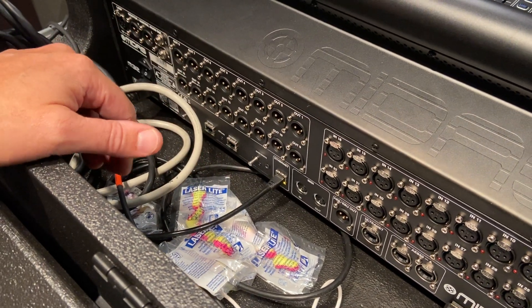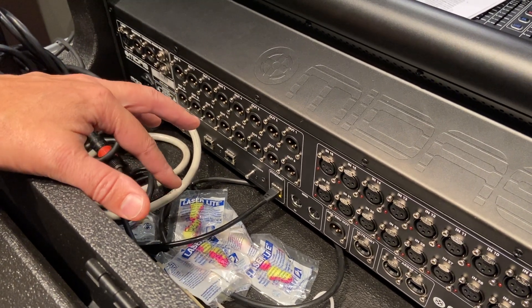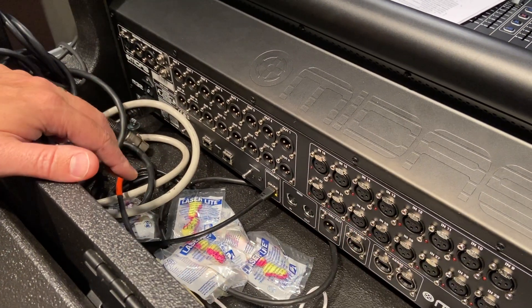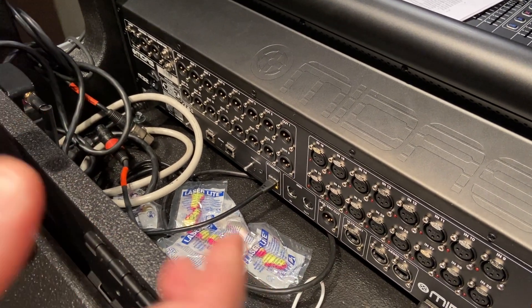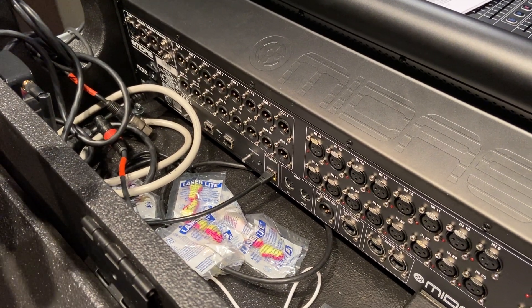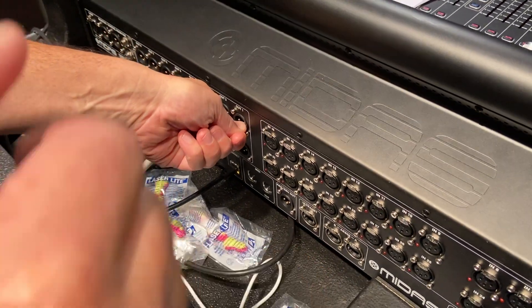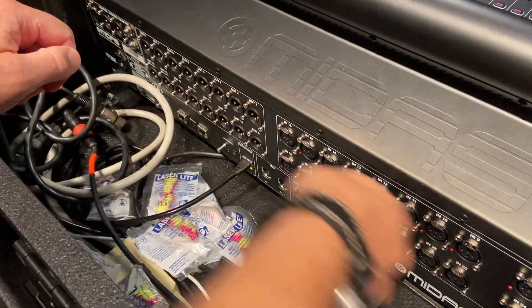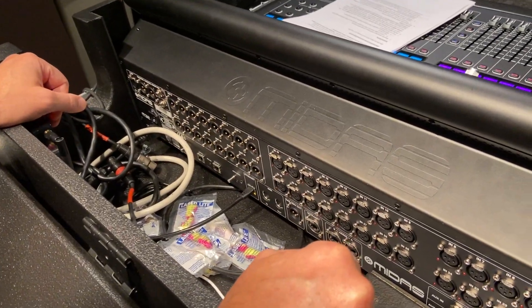If you patch the other way around, all these powered active speakers have both female jacks and male jacks — both inputs and outputs — and you can actually run the cable the opposite direction. I have actually seen students run the cable coming out of the speaker and then try to plug it into the console. It doesn't work, and they're so stressed in the practical exam that they plug it into the mic jack and then turn phantom power on, which pops the speaker and basically blows their whole practical exam.